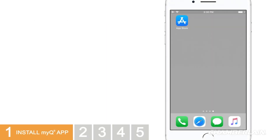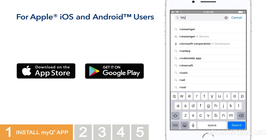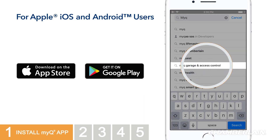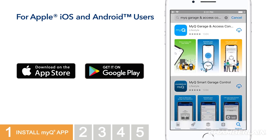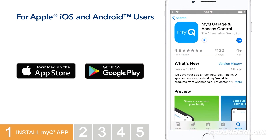First, let's get the MyQ app installed on your smartphone. These steps will help both Apple and Android users — some screens may appear slightly different. Go to the App Store or Google Play and search for MyQ. A few might appear based on the make of your garage door opener. Choose the one called MyQ Garage and Access Control. Go ahead and install that one and launch it.